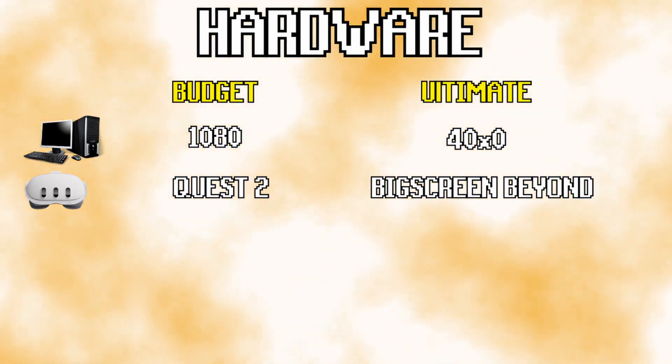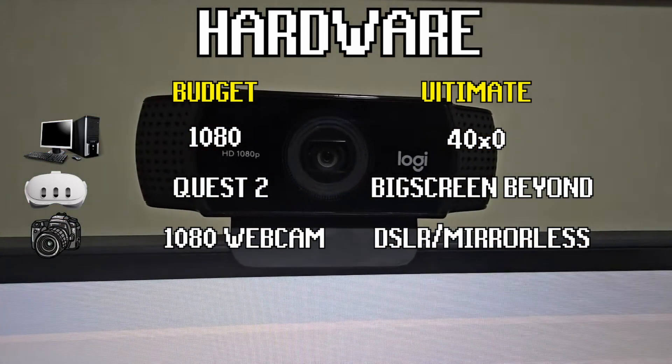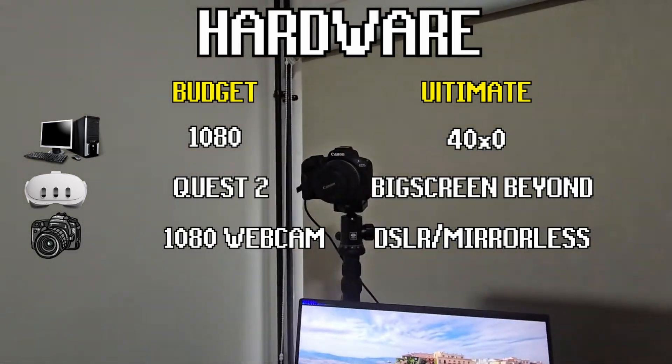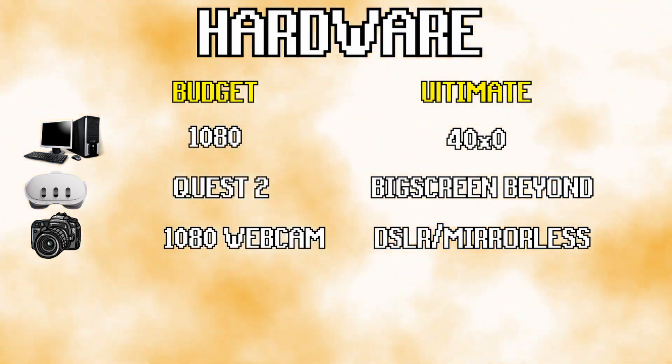In terms of a camera, I'd recommend going with at least 1080p. I started with a cheap Logitech webcam and then eventually moved on to a Canon EOS R50. Depending on your camera of choice, you might also need a capture card and a dummy battery.